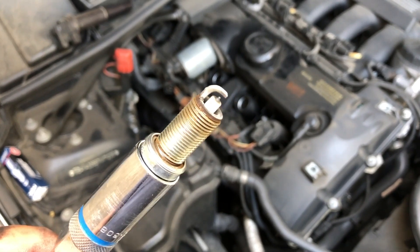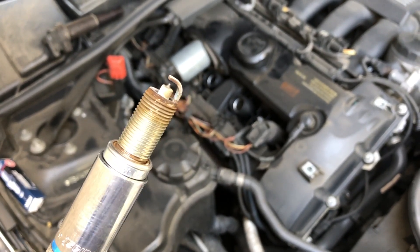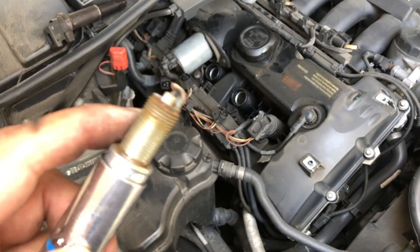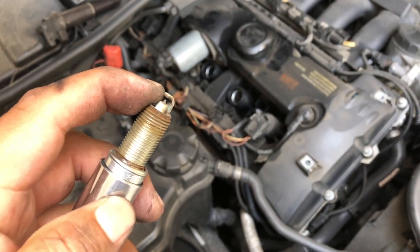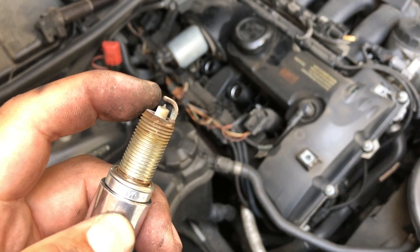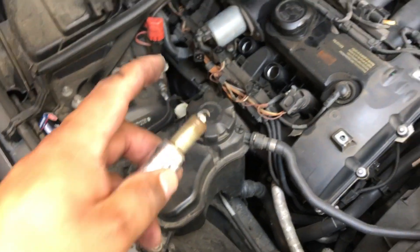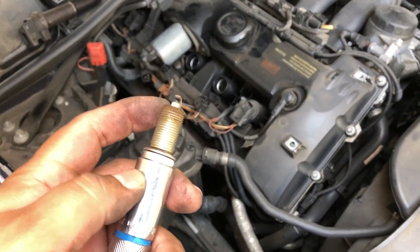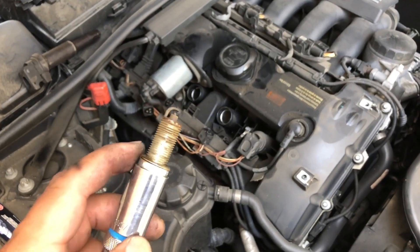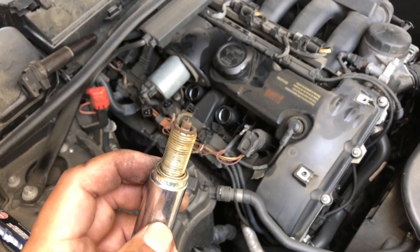Now this is how the spark plug looks — it's actually not that bad, I've seen worse before. But I'm just gonna put a new one in there. Now this is the other spark plug from cylinder 3, and as you can see it looks real bad.